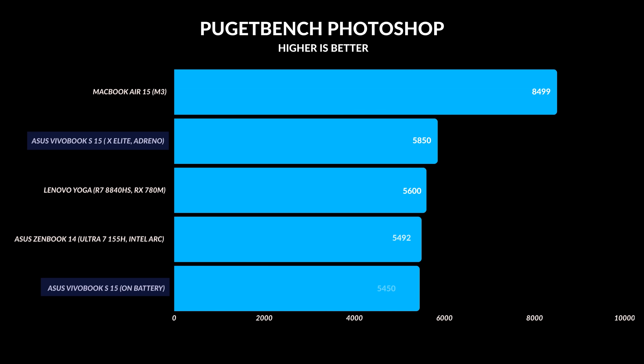Even Photoshop, which is graphically intensive — it uses the CPU, the GPU, the RAM, everything — has been built for ARM. You're getting around 96% of the performance, which is insane.